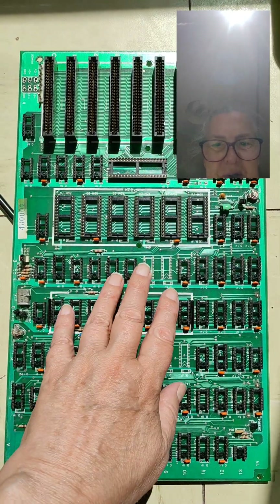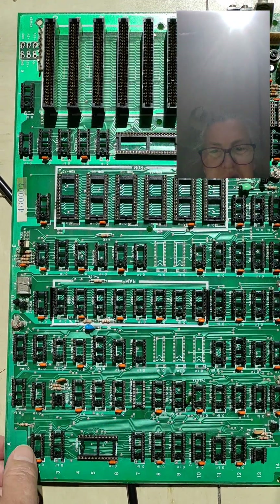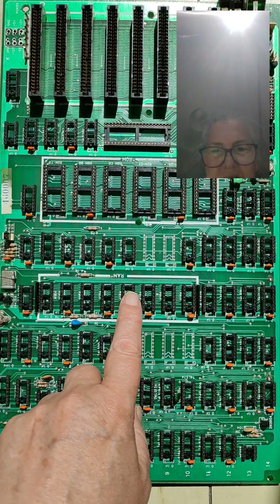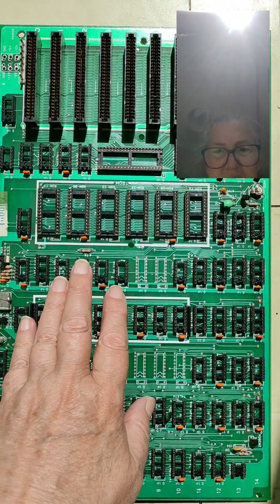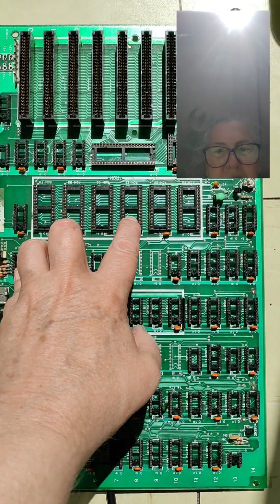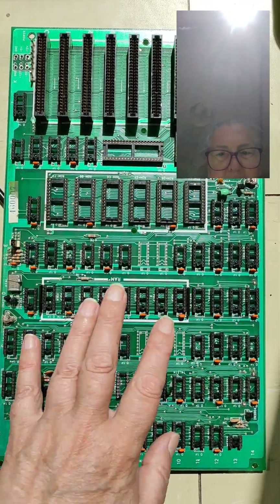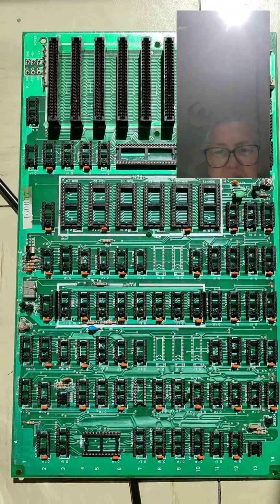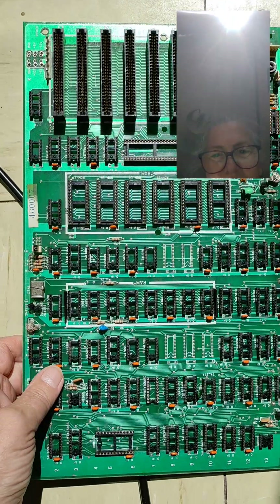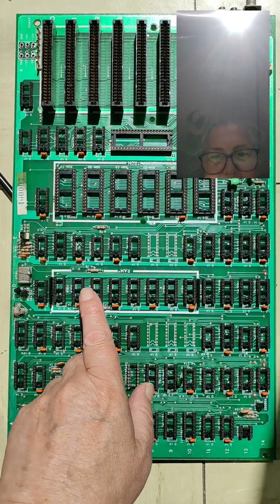I watched a video by Adrian's Digital Basement, and unbelievably he was repairing a clone and found traces shorted by a fleck from the track — it only took a bit of vibration. So I thought, why not start out by checking all the tracks?